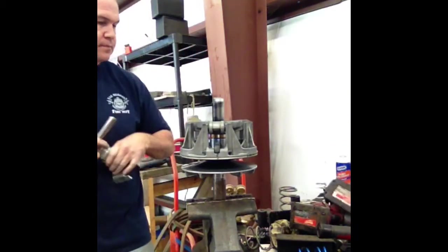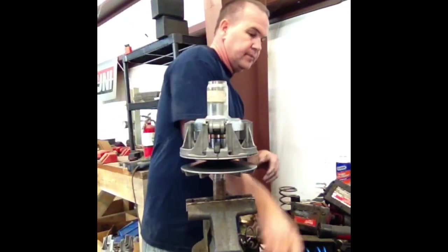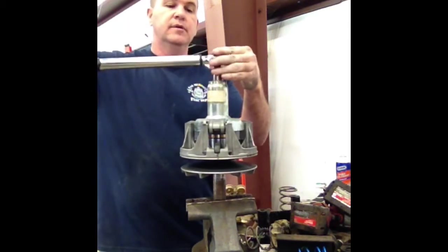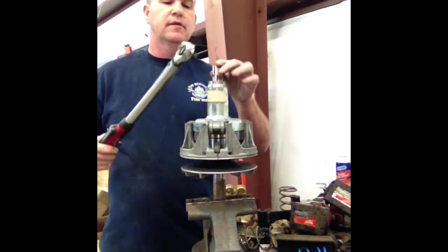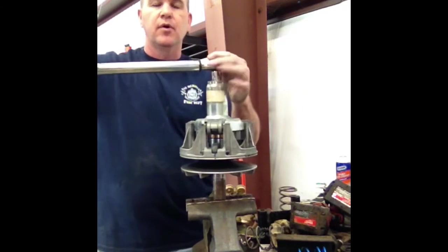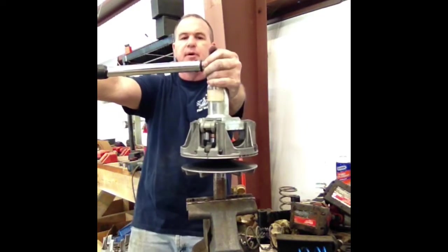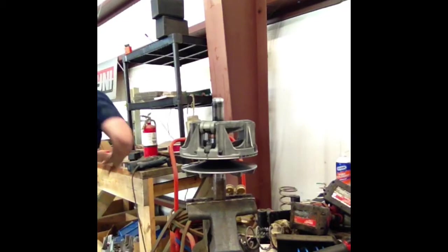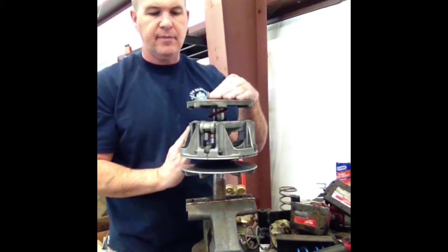Once you get there, you're going to get your spider tool and torque it. On an 800 you're going to torque it 200 foot-pounds. I'm not actually torquing this one because I've got to take it back apart. At 200 foot-pounds, take your tool off, put your spring back on, put your cover back on, and remember all the alignment marks.